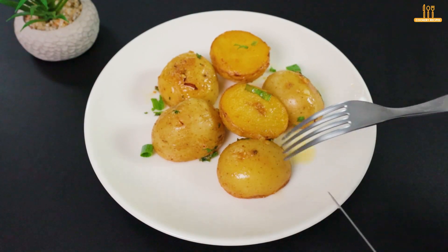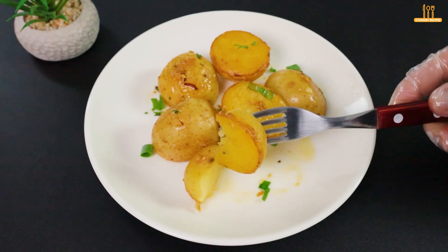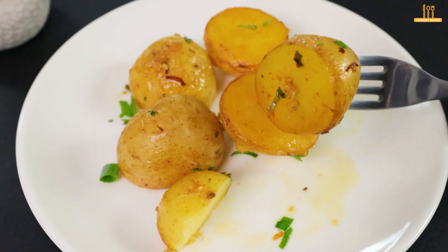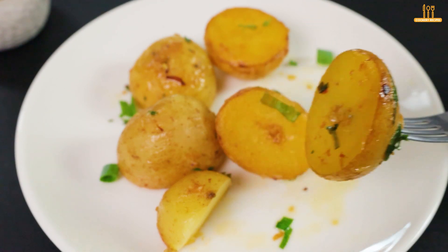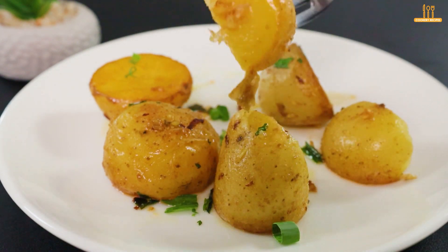Did you like the recipe? Tell us in the comments below. Feel free to let us know if you would do something different. Don't forget to give it a thumbs up if you liked it, and be sure to subscribe to follow our upcoming culinary ideas. Until next time.